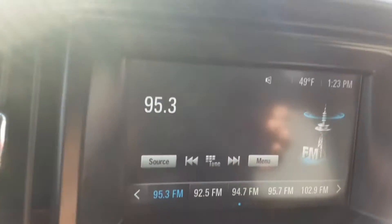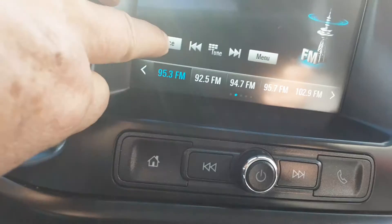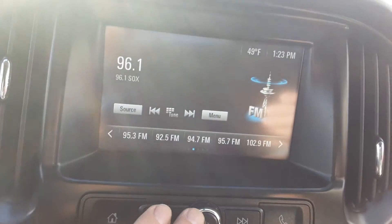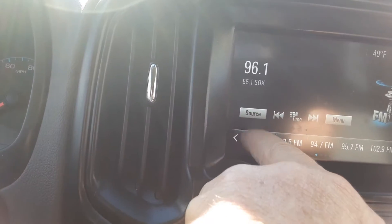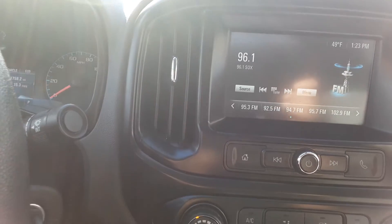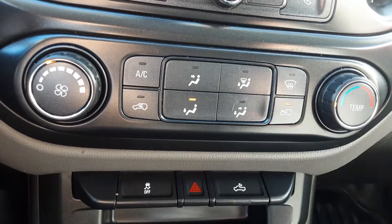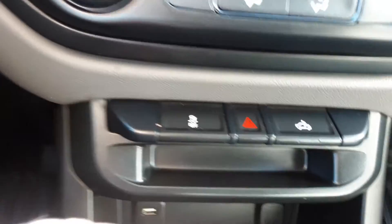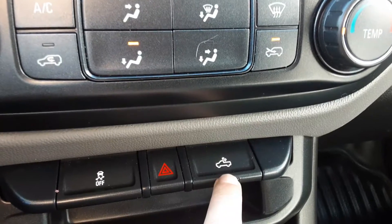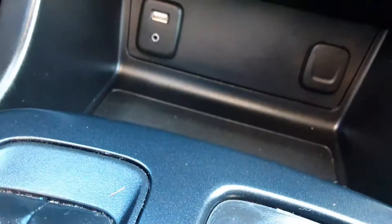For audio, you do have FM/AM radio. You also have Bluetooth for the phone, and of course your heating and cooling are adjusted right here. Down below you have traction control, which is helpful in wet or snowy weather. You do have a bed light in the back to light up the bed, and down here you've got your 12-volt outlet along with USB and auxiliary plug-ins.